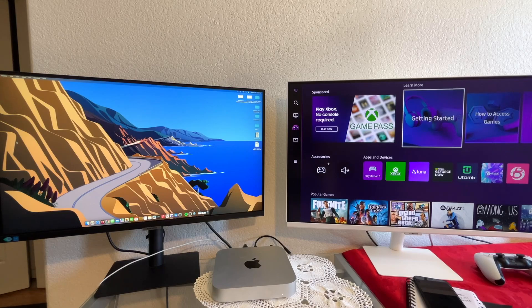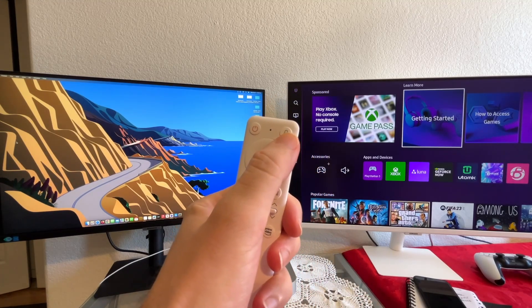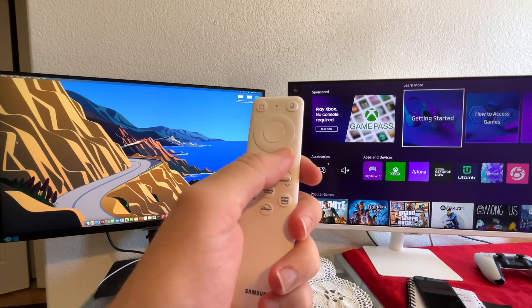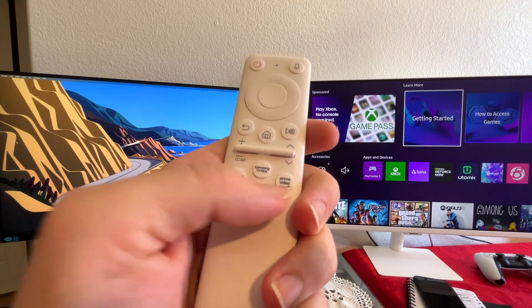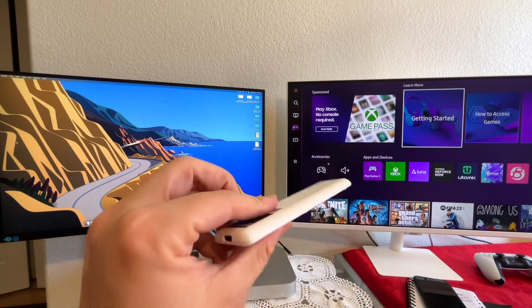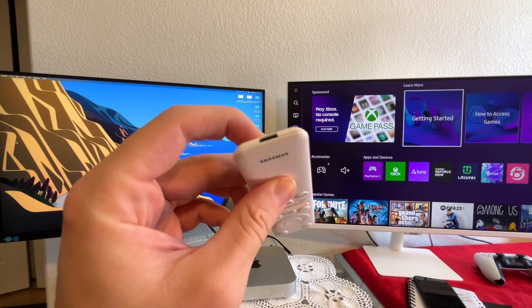There's one huge difference between the two: the M70B is actually a smart monitor. It comes with this little remote, which has a power button, system button, directional buttons (up, down, left, right), back, home, play, and pause. It also has volume and a button for live channels. And it has dedicated buttons for Netflix, Samsung TV+, Prime Video, and Disney. The remote itself is really nice — it's very light and also rechargeable with a built-in battery.